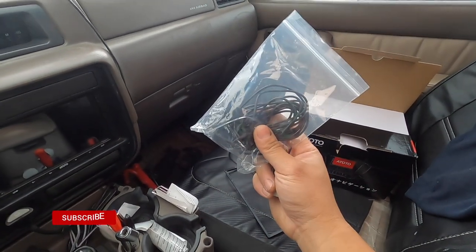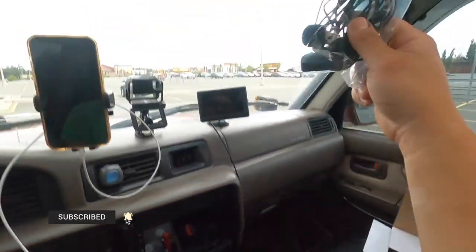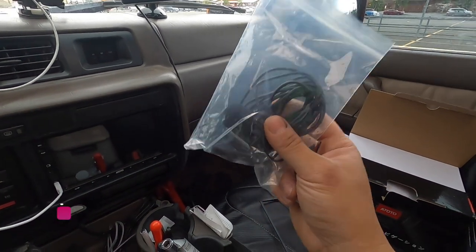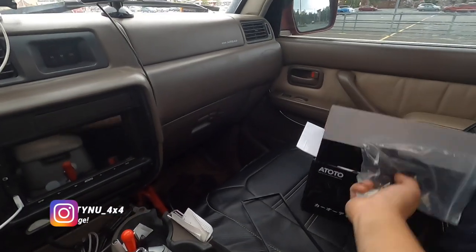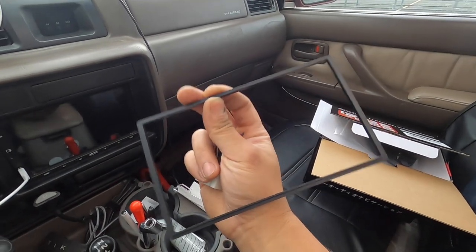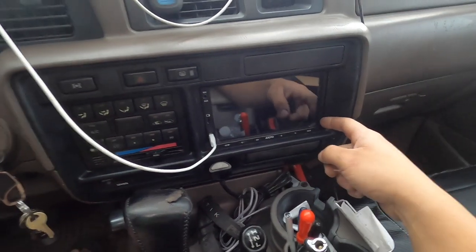It has a microphone where you plug it into the back and then you're supposed to route it wherever you want. I don't plan to call people while driving, so I decided not to use the microphone for now, but if you want to do that you can. It also comes with a little trim piece that I ended up not using - it's not needed for the Land Cruiser.